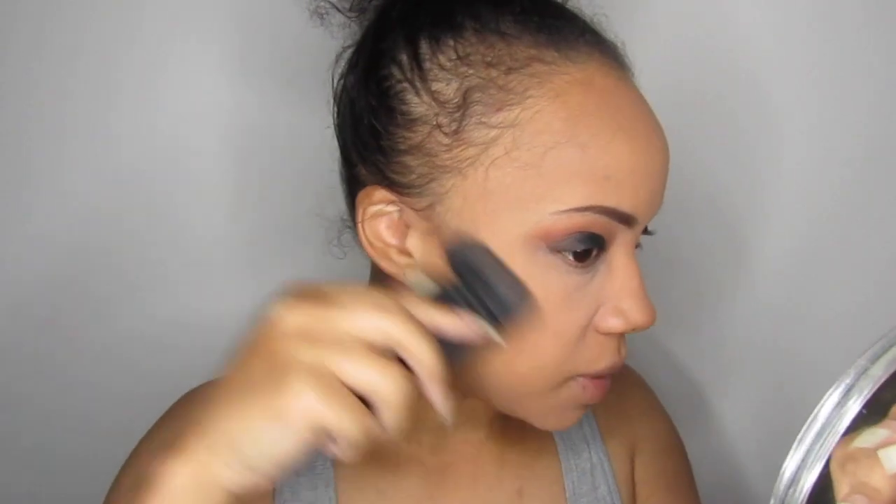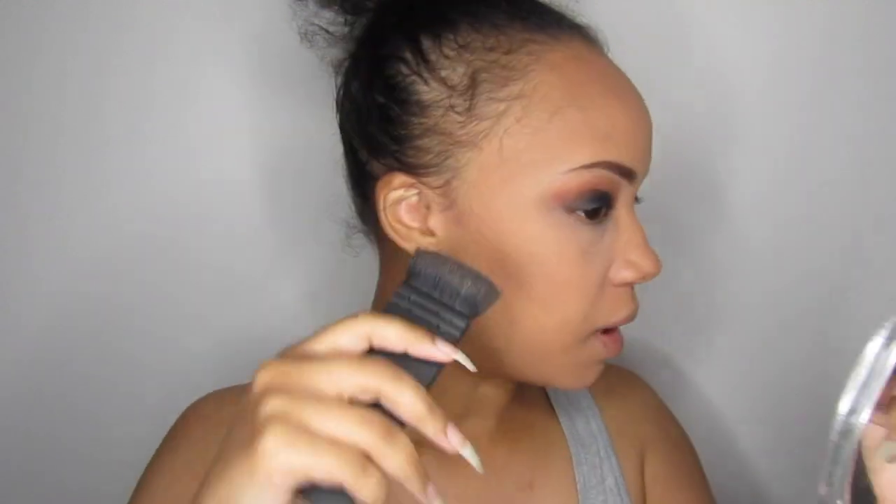This side always comes out better than this side, and I think it's because this side already has its own natural contour going on — I can never get both sides 100% the same. So now I'm going to be using this greyish, cool-toned brown and mix it with the one here at the top. With contour, remember to blend upward rather than down, because blending down would make it look like you have a little bit of a beard.